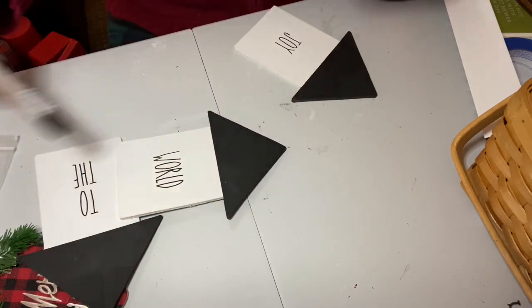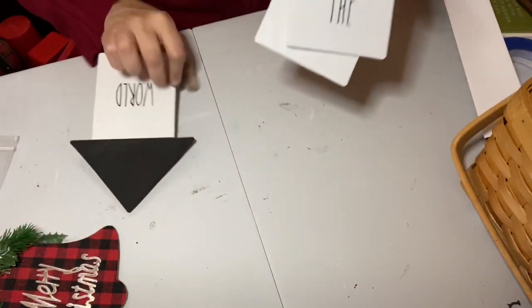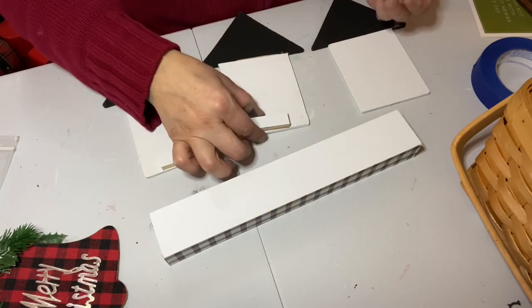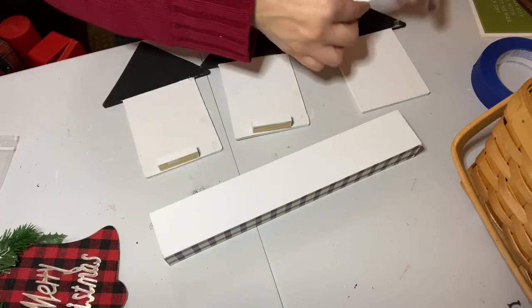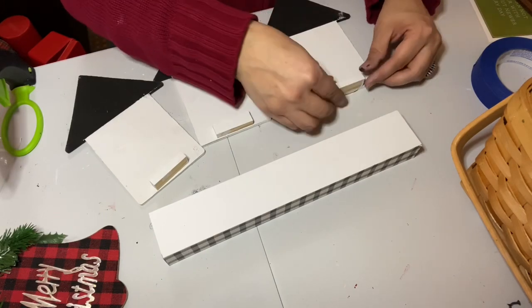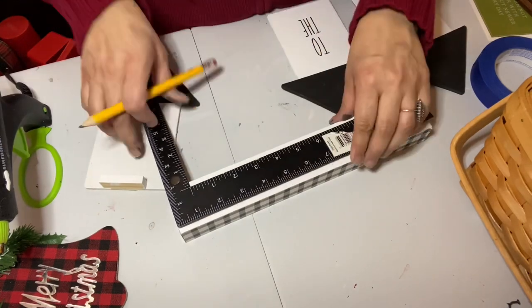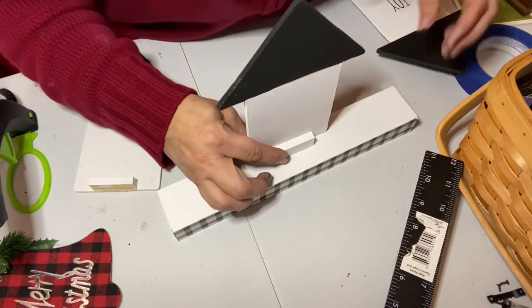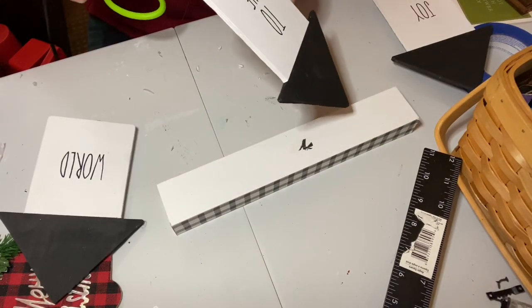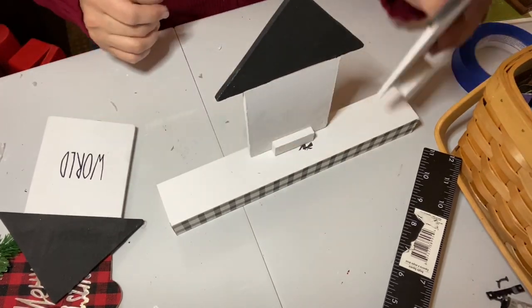I used my Arteza acrylic marker again — this time with the fine point — and traced my words. That fine point works really well for this font. Then I took my little blocks from the tumbling tower game and glued them to the backs of the houses to help them stand up on the base and give more gluing surface. I used my carpenter's square to mark the center of the base, glued the center house down first, then glued 'Joy' and 'World.' At first I put one back too far, so I pulled it up — it took a little paint off, but it wasn't going to be visible.